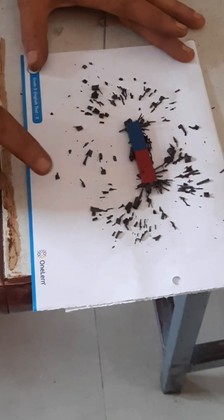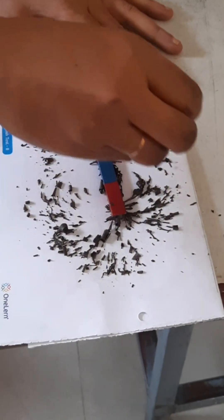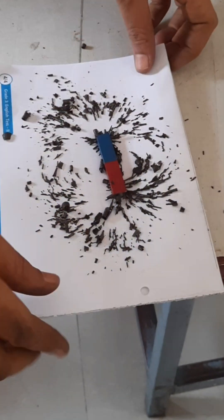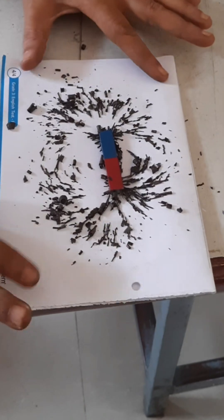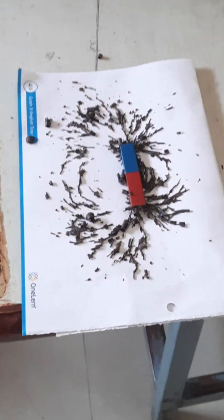For this experiment I have taken a bar magnet and some iron filings. You can see when I sprinkle these iron filings around the bar magnet and if I tap this paper gently, these filings are getting arranged in the form of field lines — there is a line formation.